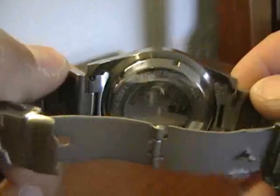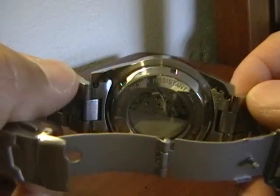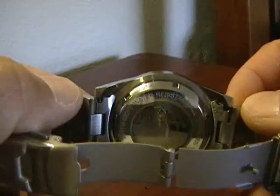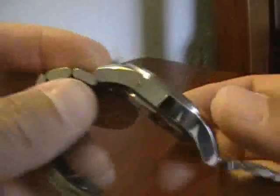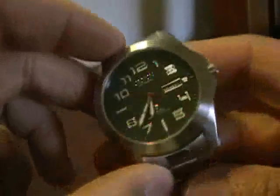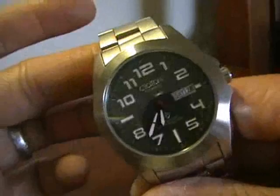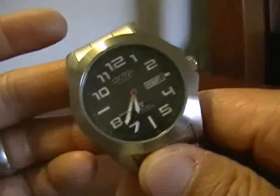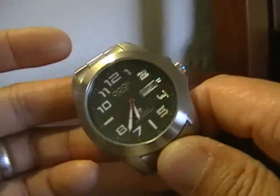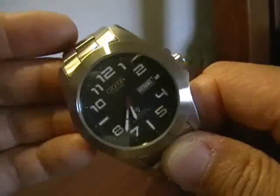You can also see the folded end links. If I had one complaint about the watch, it would be the end links — but then again, for a $100 watch, chances are you're not going to get anything but folded end links. On the positive side, they did a nice job fabricating them: they sit pretty snug and aren't loose or rattling at all. The bracelet altogether is pretty serviceable and definitely very usable. If you wanted to upgrade, a NATO olive drab strap would look really good on this watch.